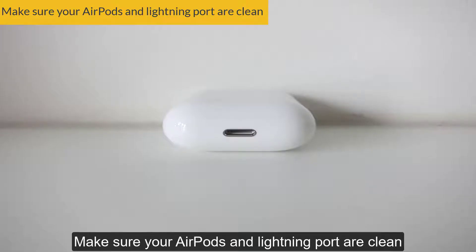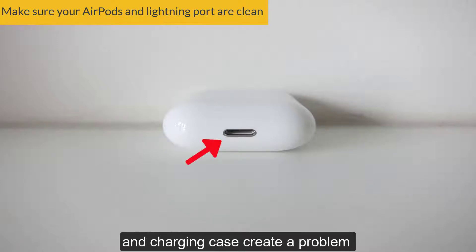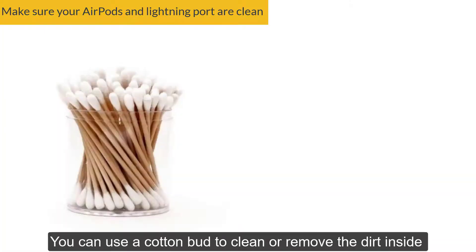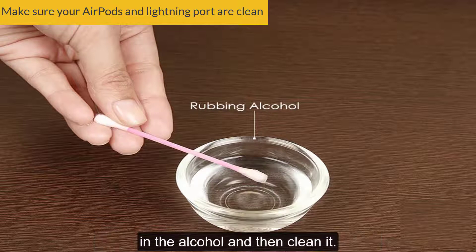Solution No. 1: Make sure your AirPods and Lightning port are clean. If any dirt is stuck between your AirPods and charging case, it creates a problem in resetting the AirPods. You can use a cotton bud to clean or remove the dirt inside the tip of the AirPods. But if the dirt is hardened, dip the cotton bud in alcohol and then clean it.